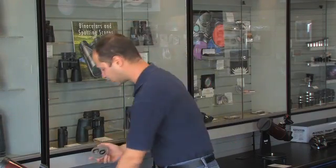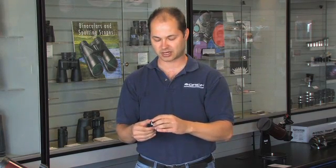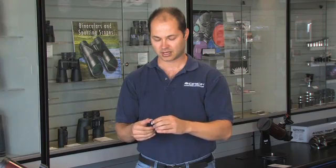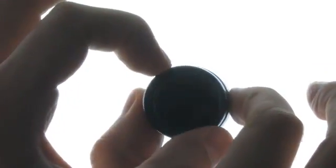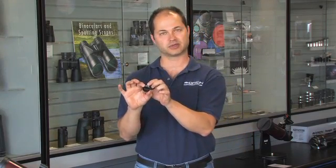So a moon filter is great. A normal moon filter transmits a fixed percentage of light — say 13% for our standard moon filter. Well, this is a variable one. It's two polarized pieces of glass threaded together with a little swivel mechanism. When you swivel the two against each other, you can vary the amount of light coming through from 1% transmission at the dimmest to 40% transmission.